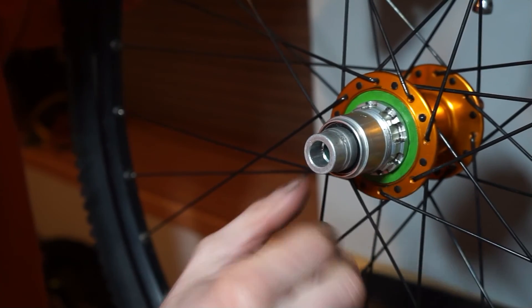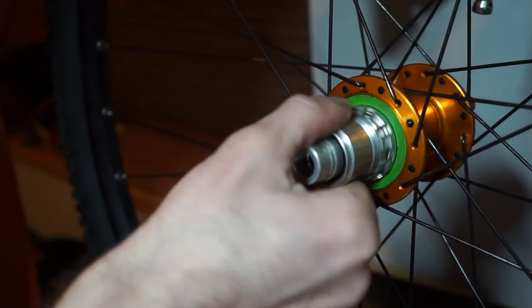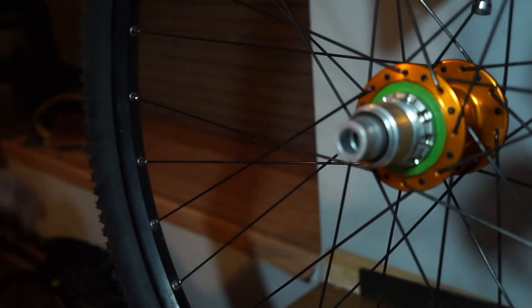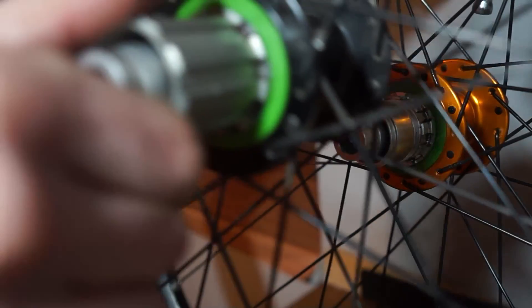I've fitted this XD driver to a different wheel and added just a little bit of grease on the inside, and you can see it quietens things down considerably compared to this Shimano one.